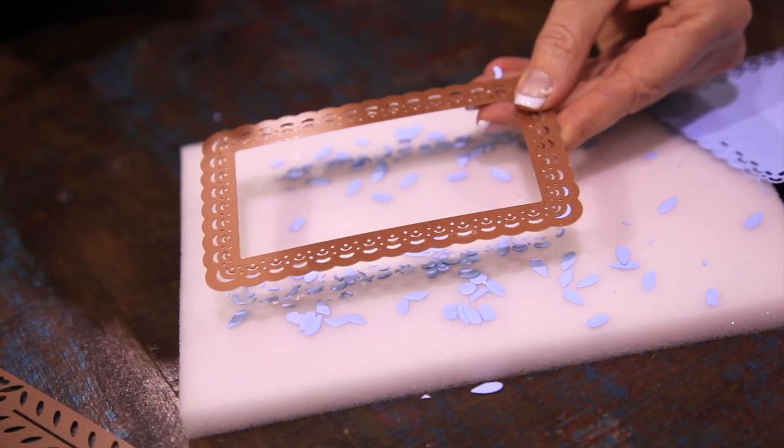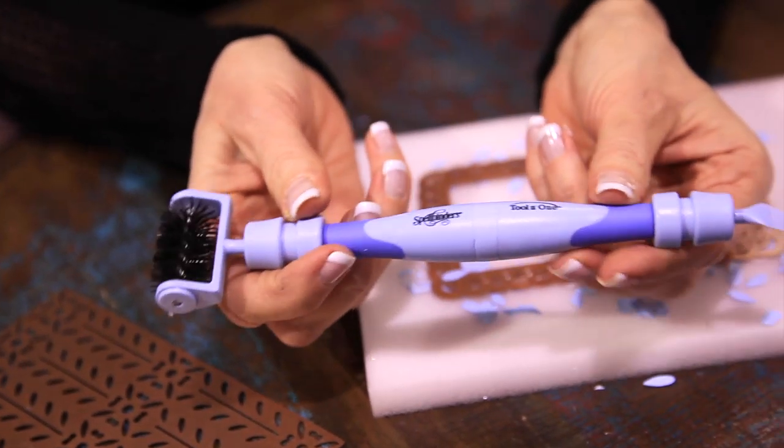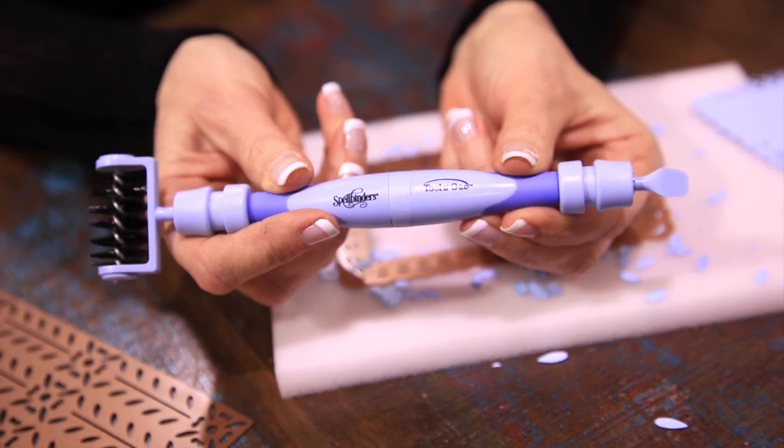And then again, you can take and poke your little pieces out. So that is the benefit of Tool-in-One, which we first started calling 'roll and remove,' and it'll be available very, very soon.